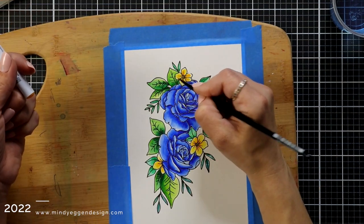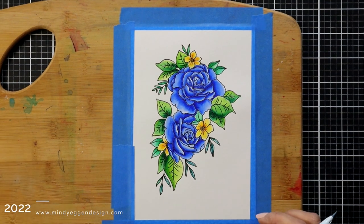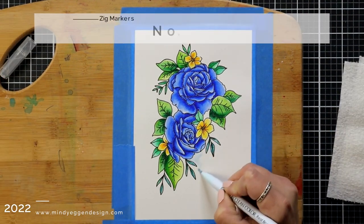I moved on to coloring the smaller flowers in yellow. I used a 050 yellow and a 052 bright yellow.